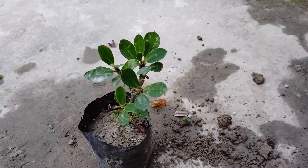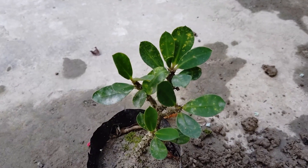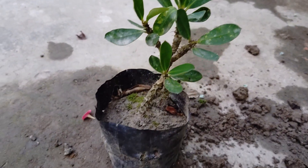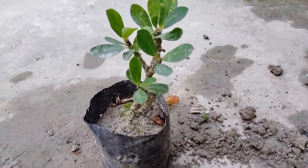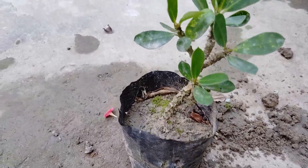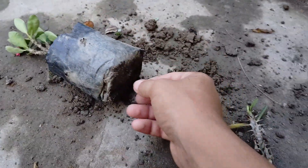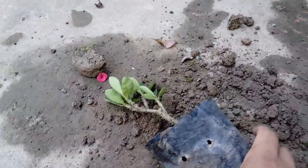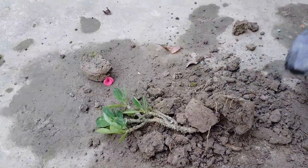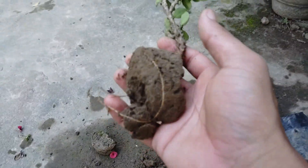I cut this seedling exactly the same way a month ago to show you, and now I will take it out of the poly bag and show you the result. Remove the poly bag very carefully — its roots can be cut. And you can see that it has taken roots well.